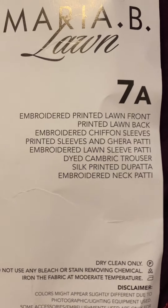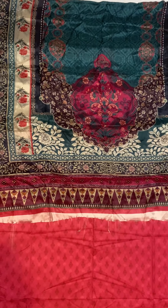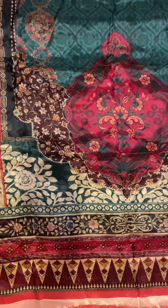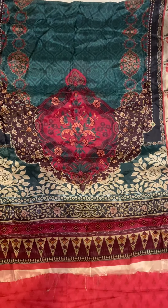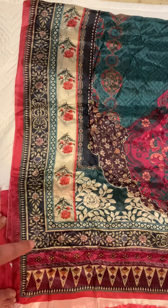Now moving from bottom up, this is the silk printed dupatta, and it has one of my favorite colors. Let me show you that piece — I've got it folded in half. As you can see, it's a really pretty blue along with a pinkish-purple. The true color is kind of a really pretty pink-purple combination. There's a border that goes across the dupatta on the sides, and one that goes on the bottom.